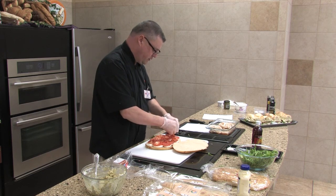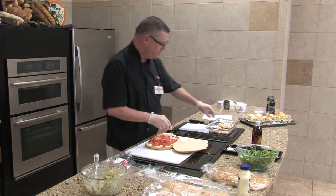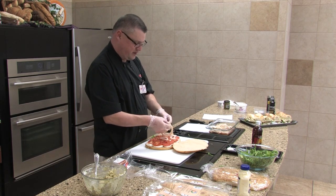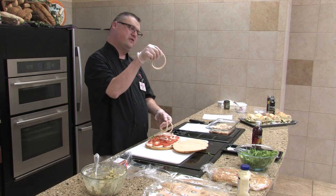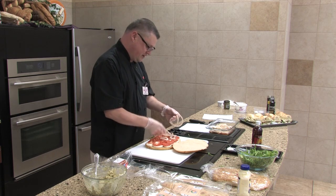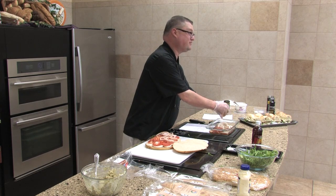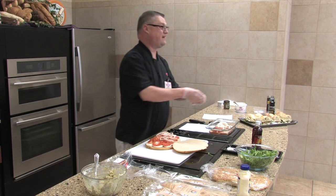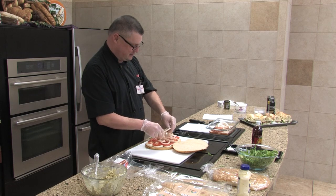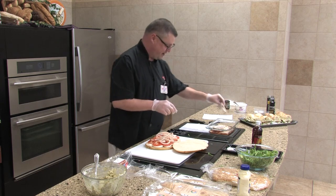We're going to put our onions on — I try to cut them as thin as possible, like onion rings. I was thinking: after those onions have been marinated in that red wine vinegar, you could batter them and make onion rings. That would probably make some really good onion rings — that sweet Vidalia onion with a little bit of vinegar base on it. If anybody wants to go home and make them, invite me over.